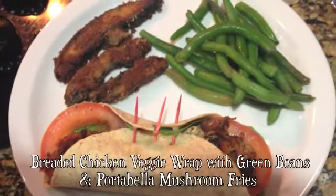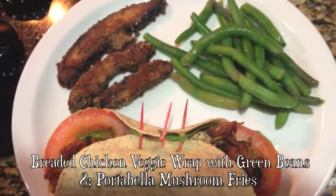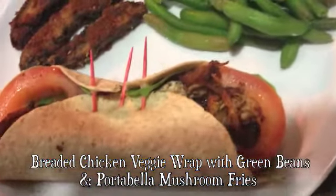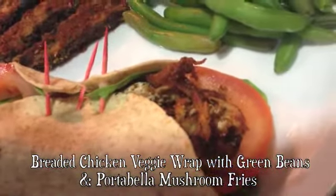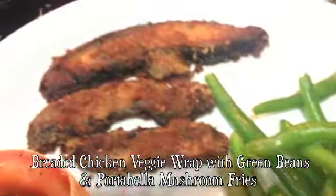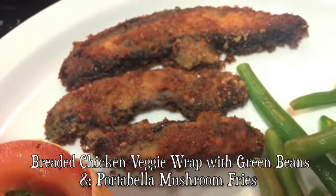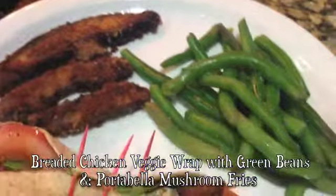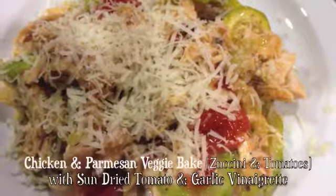This is a breaded chicken veggie wrap with cream beans and portobello mushroom fries. I got a wrap and some shredded chicken, breaded it, and fried it a little bit in the pan. Then I coated it with some olive oil and breadcrumbs, put those in the pan too — it was really good, seasoned with some salt.